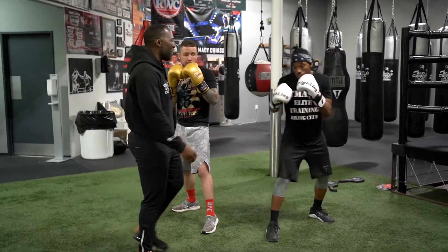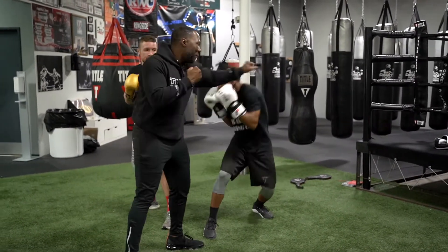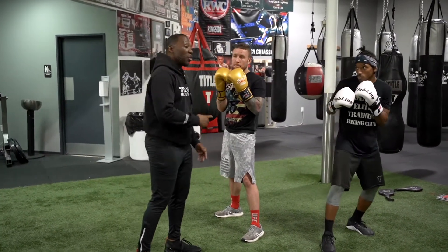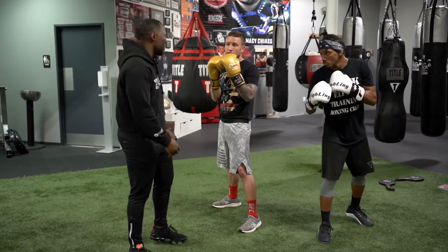Same thing for the southpaw fighter. When I throw my jab, just move. So if I throw my right hand, real quick, simple — go the opposite way. Remember, the way your opponent throws is the way you're gonna go and counter-punch. Come back with the punch.